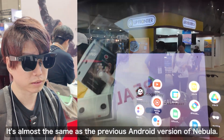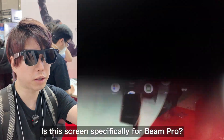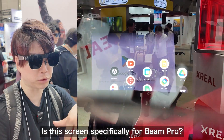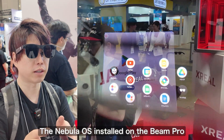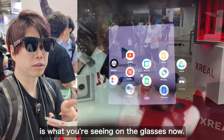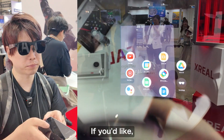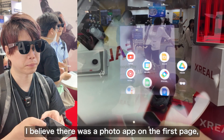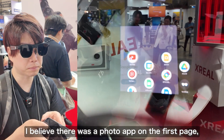It's almost the same functionality as the previous Android version of Nebula. This screen is specifically for the Beam Pro — it feels like the Nebula OS installed on the Beam Pro is being displayed on the glasses, like the home screen of the Vision Pro. I think there was a photo app somewhere on the first page — if you select that, can you freely change the window size and position?